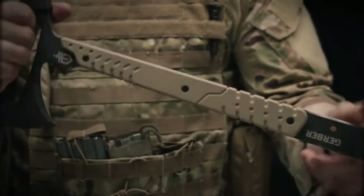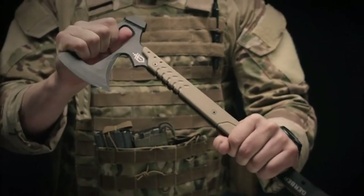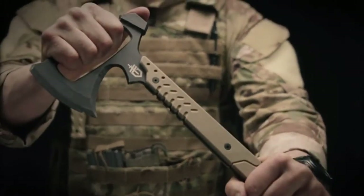The Downrange Tomahawk is 420 high carbon steel. It's been heat treated so it won't bend under stress. Proudly made in Portland, Oregon, this is the Downrange Tomahawk.